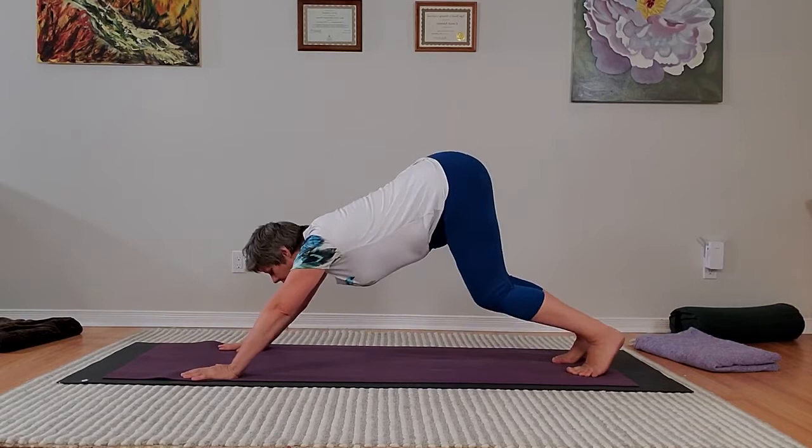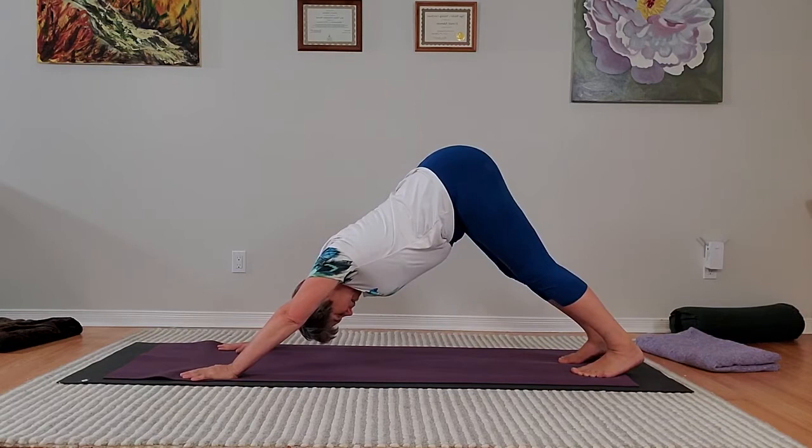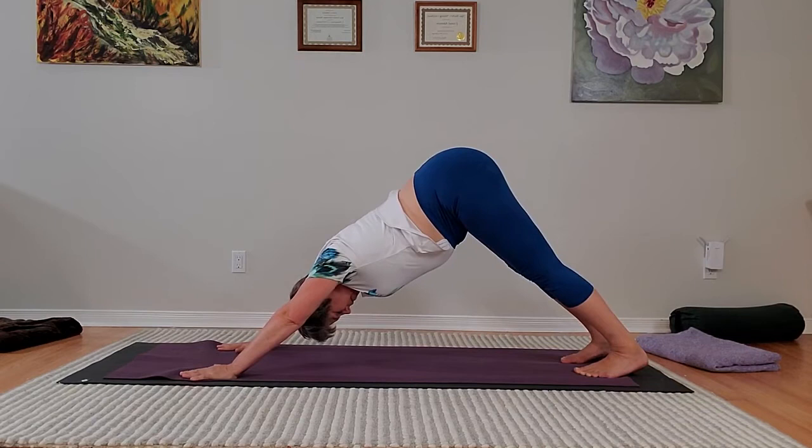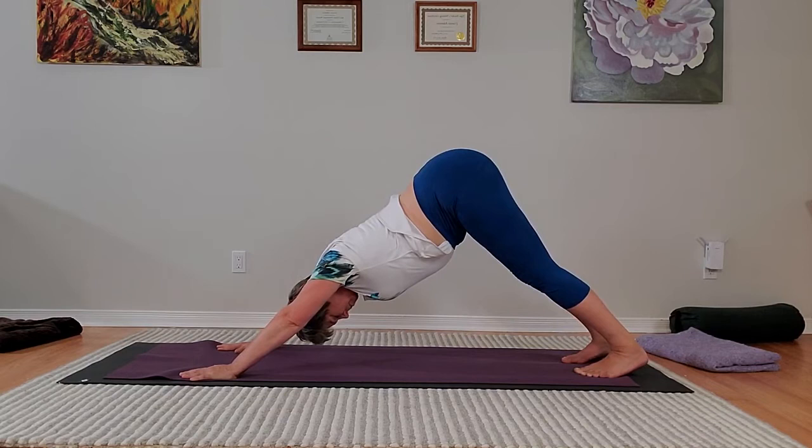This time stay for three breaths. You're working on making those breaths nice and even, so you're counting the seconds of each inhale, pause, exhale. You want to feel a nice steadiness from your hands up to your tailbone, and resting your heels down towards the ground. After the third breath, you can inhale, lift the head, lift the chest, drop the knees straight down.